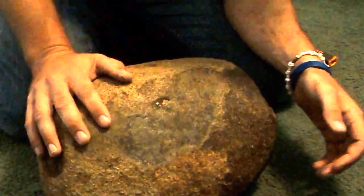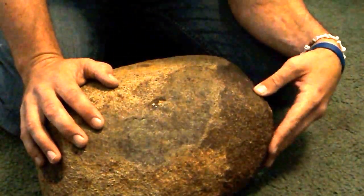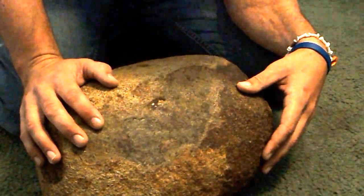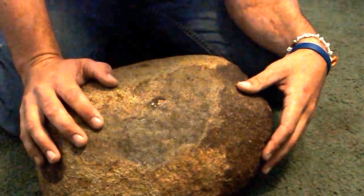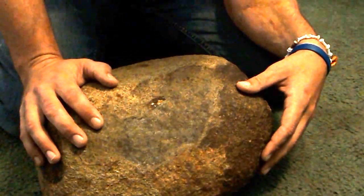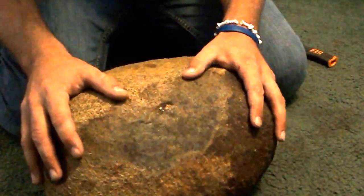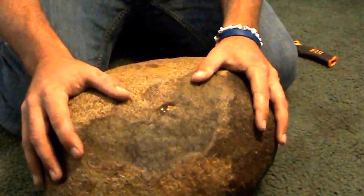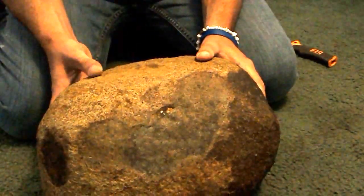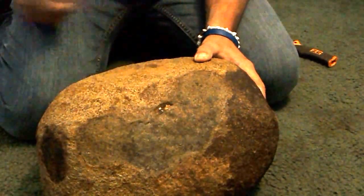They say on the internet that when you find a meteorite there are places you can have it tested — supposed to be real simple. I've had that done. Lunar rocks — there's only been about 40 to 70 found on the entire planet. I'm starting to think it's not because they're so rare; it's because every time somebody finds one, nobody wants to believe them. This is big enough to be backed — it's 60 pounds.